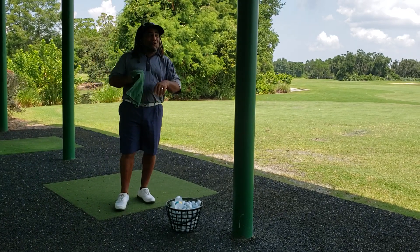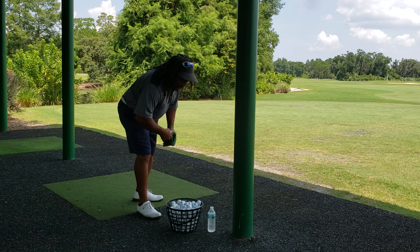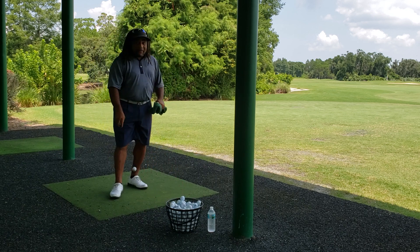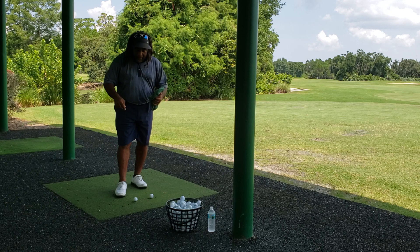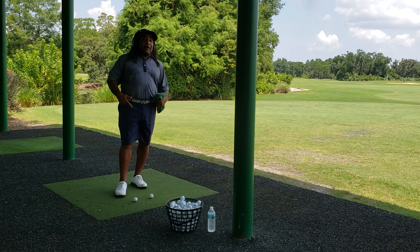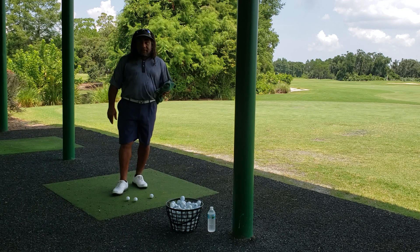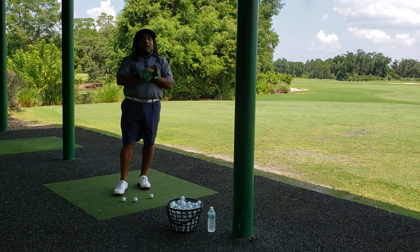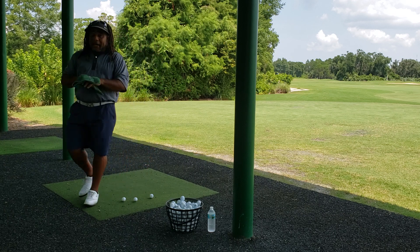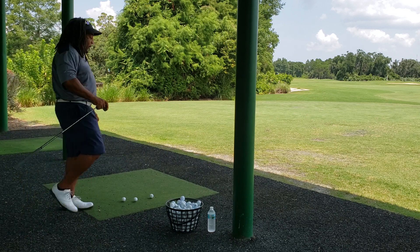Hey, this is Charles Calhoun, aka The Shade Tree Pro. We've got a hot one here in Florida today, but just the same as it's hot, I'm gonna bring something to you hot. I'm gonna sweat a little bit, so get prepared for it because I'm doing this outdoors for real. I'm gonna give you a little secret of Moe Norman's. I'm not trying to discover the golf swing — I understand that. I'm not trying to figure out Moe Norman's golf swing; I'm trying to improve on it. We're gonna work on those improvements today.